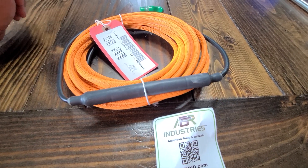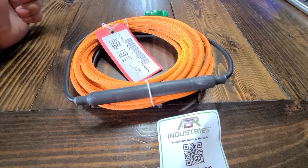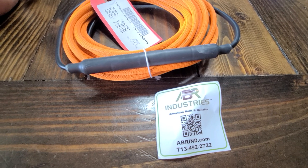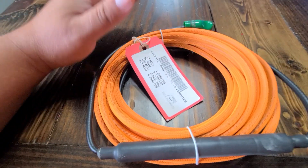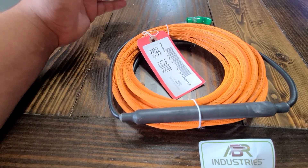Hey everybody, it's Ryan, KC9OZA, with 5.9 Radio. I picked up at the Huntsville Hamfest a new product from ABR Industries. This is the 25-foot version — they also have a 50-foot version, but it was sold out.